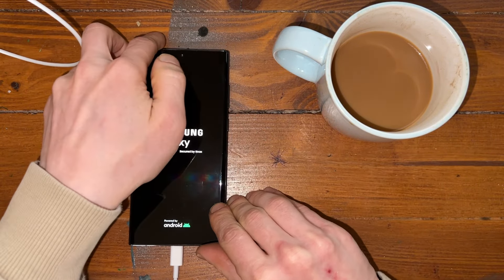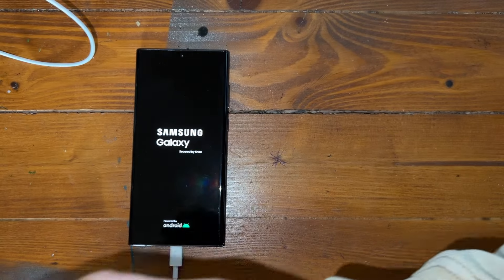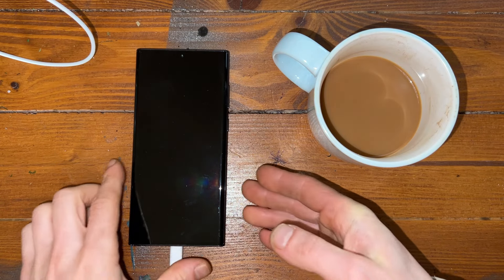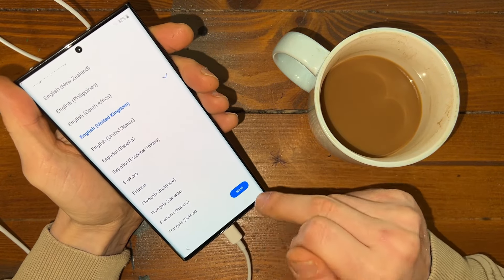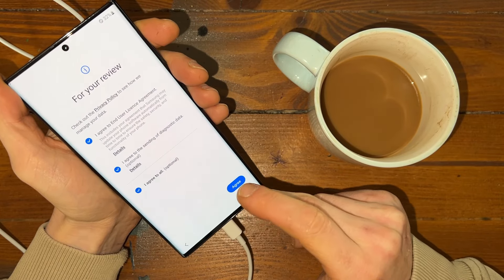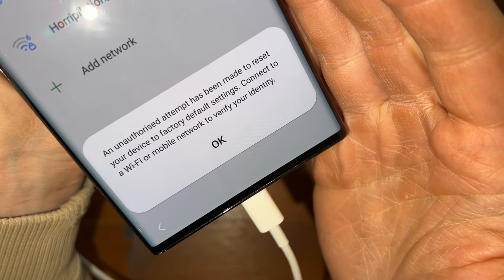Let's wait a little bit — it will be ready in a second. The phone boots up. Let's try to set it up and let's agree to everything. And as you can see, an unauthorized attempt has been made.